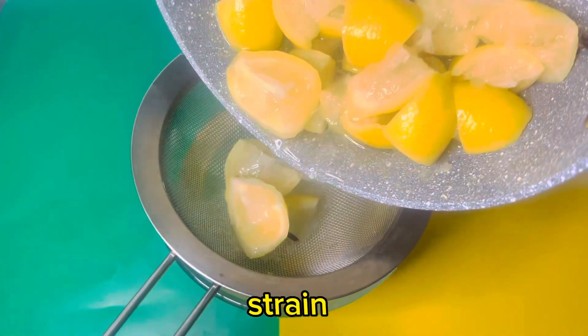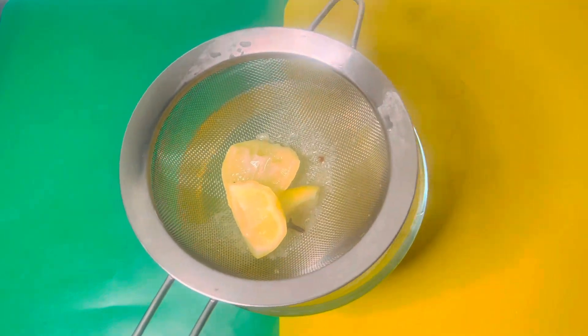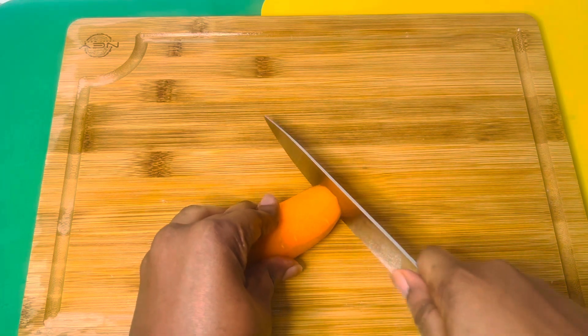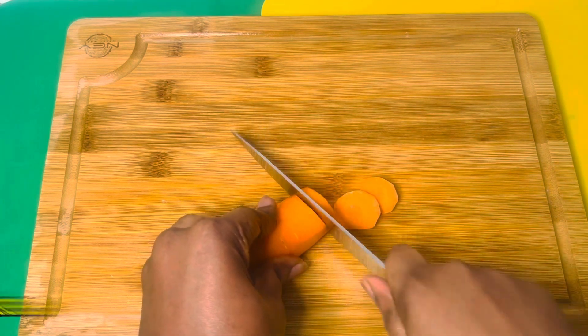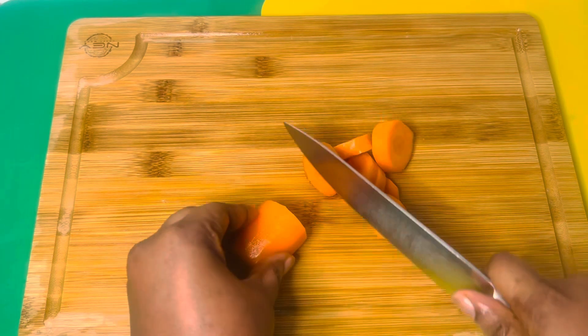Boil it for about 20 minutes, then use a strainer to strain the liquid and leave it to cool for some time. Then start chopping your carrots into pieces.